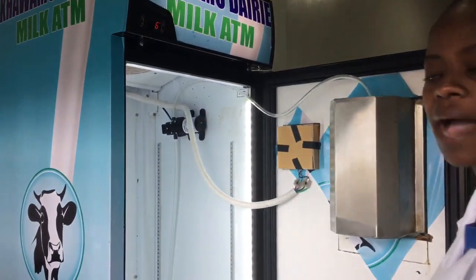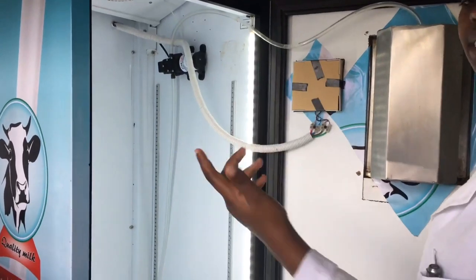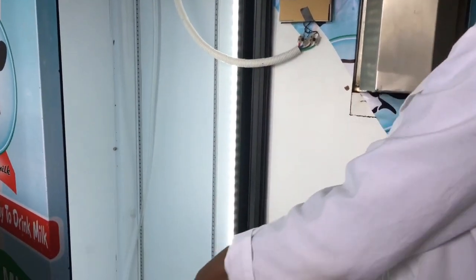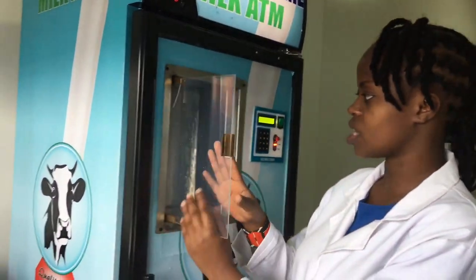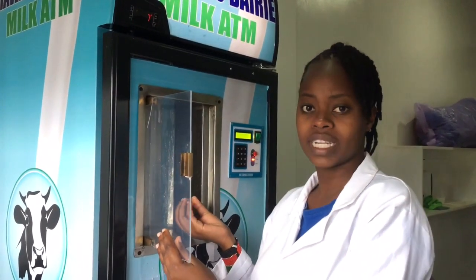Here is the milk ATM and we want to understand what exactly we are cleaning from the inside out. When you open a milk ATM, this is basically what you can see, apart from the jerry can that's usually here. It's best to clean the jerry cans the night before, so that's why we don't have the jerry can here — it's already clean. This part is the space where you put in the container that gets filled up with the milk.